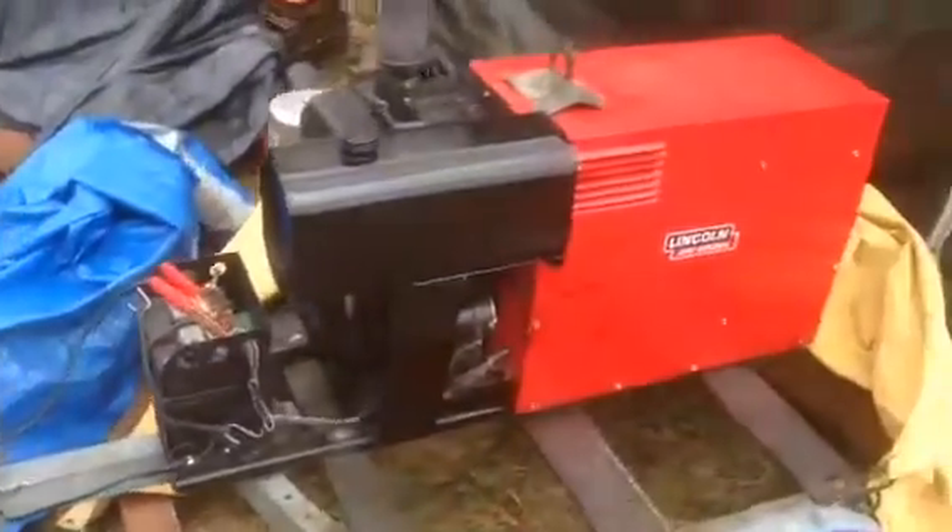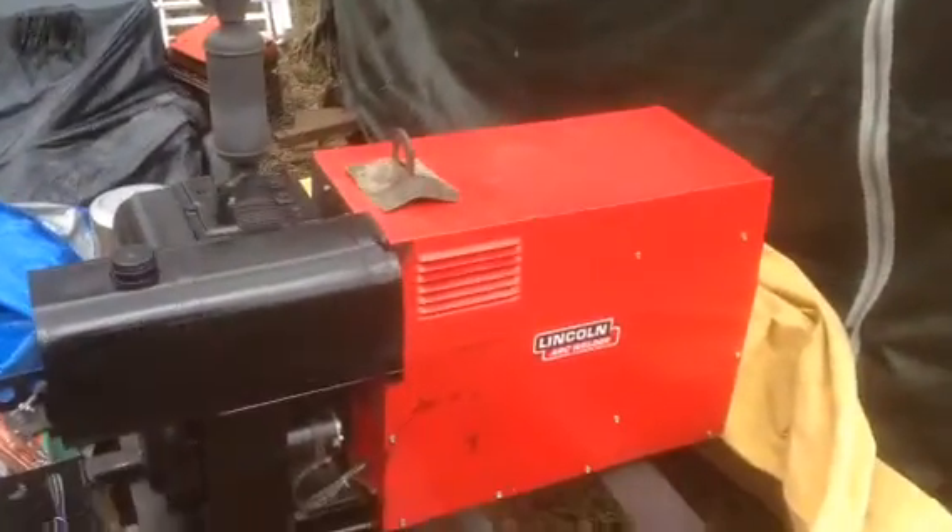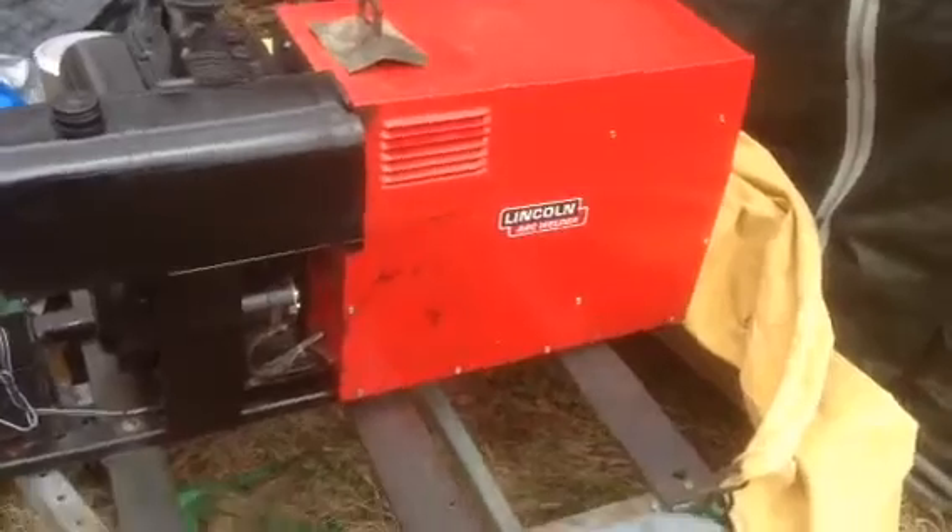Here's the Lincoln 225 and the problem I'm having with it right now — it does not charge the battery. I would show you the schematics that I downloaded from Lincoln if I could show you my phone, but I'm using the phone right now.